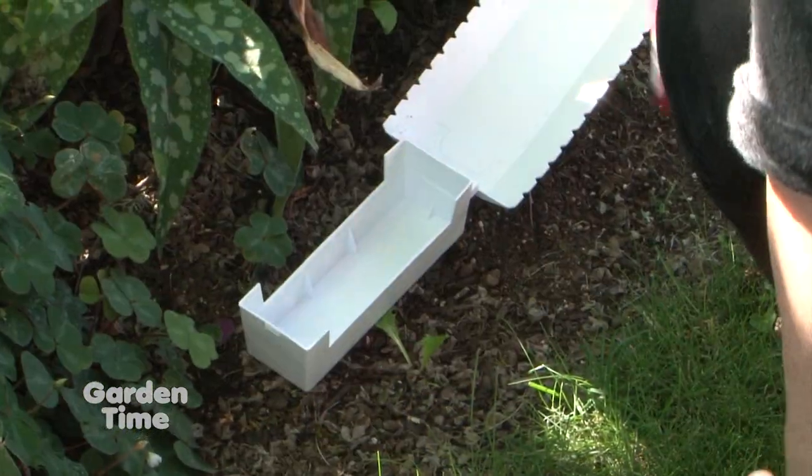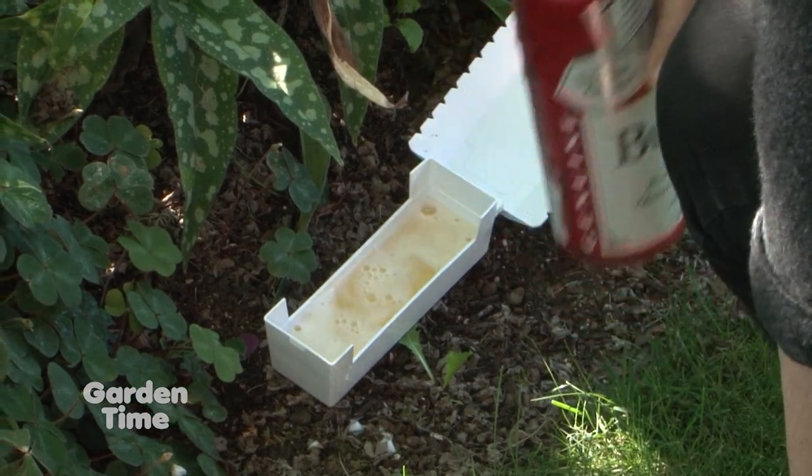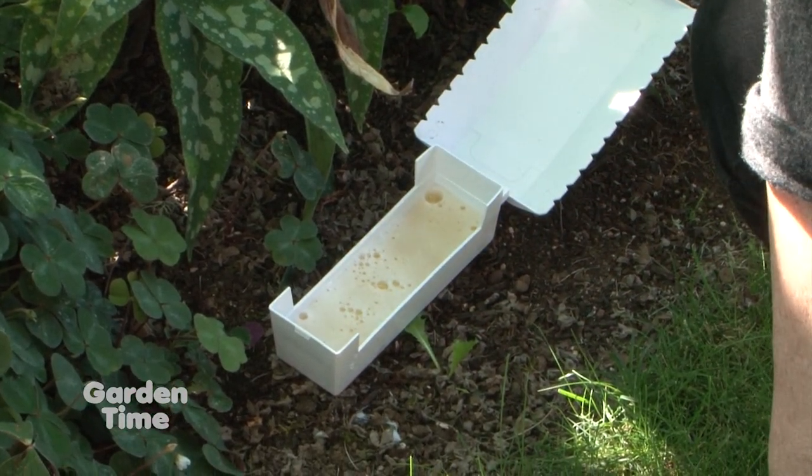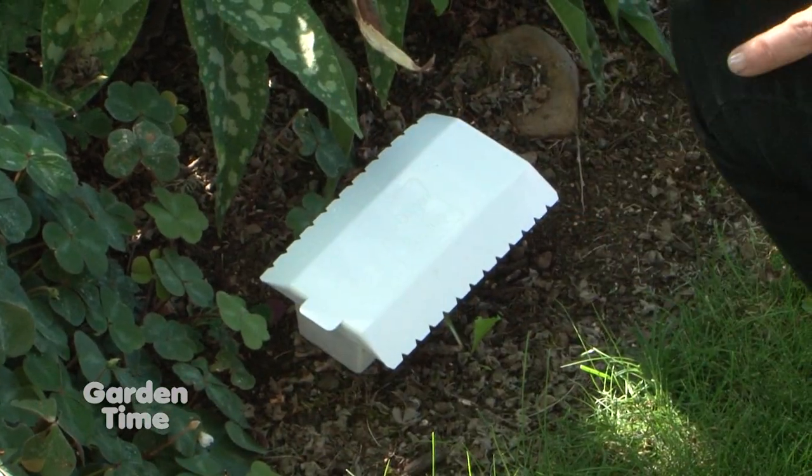We are experimenting with white now since we found that the dark color causes the beer to evaporate faster. We made some rejects out of white plastic one day and noticed that the beer lasts quite a bit longer.